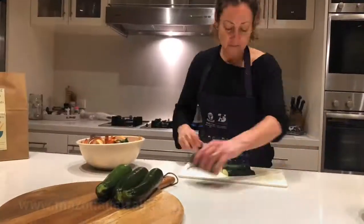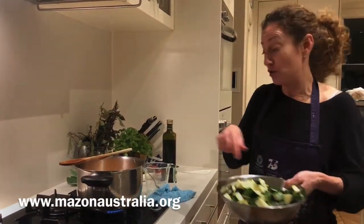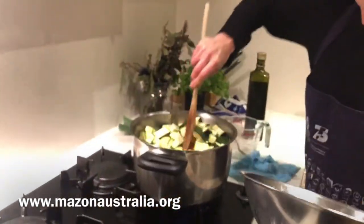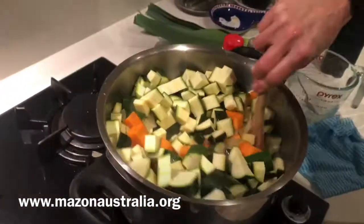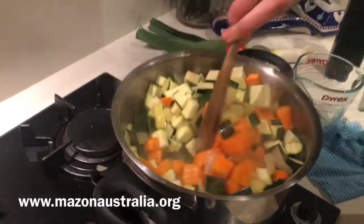It's very important that we wash the zucchini first because we're leaving the green skin on. About 10 minutes has passed and we're going to add the zucchini. As you can see there's a lot there and it looks like there isn't much liquid, but there will be — do not fear.